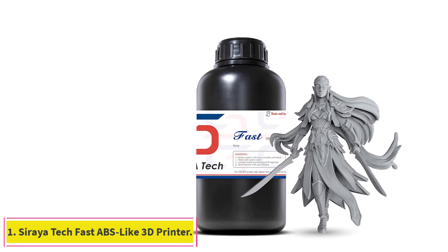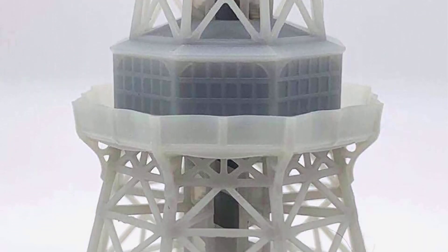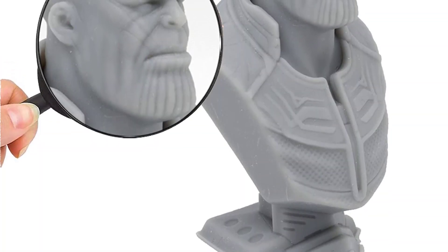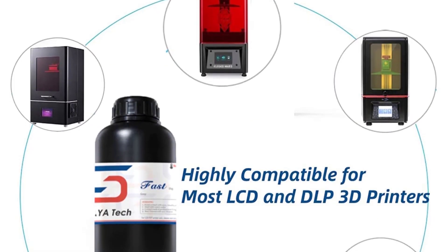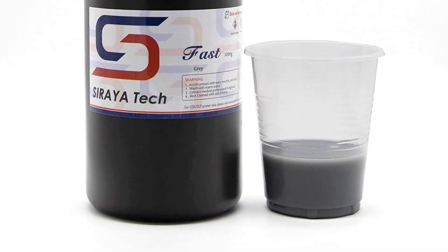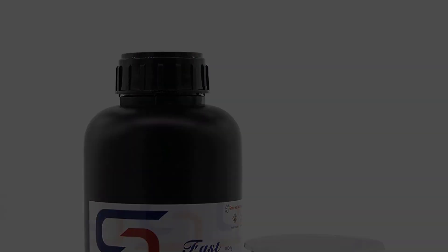Starting at number 1: Syriatech Fast ABS-Like 3D Printer Resin. Syriatech Fast ABS-Like Resin is developed to 3D print your models and clean them quickly. Its ABS plastic-like properties make it wear-resistant, more rigid, easy to post-process, and less brittle than other resins on the market. It is available in 7 colors and comes in a 1kg bottle, making it suitable for various applications. It gives dimensionally accurate prints, and the slightly flexible nature provides a bit more elasticity than other resins. The resin sticks well to the build plate and is compatible with the majority of resin printers.